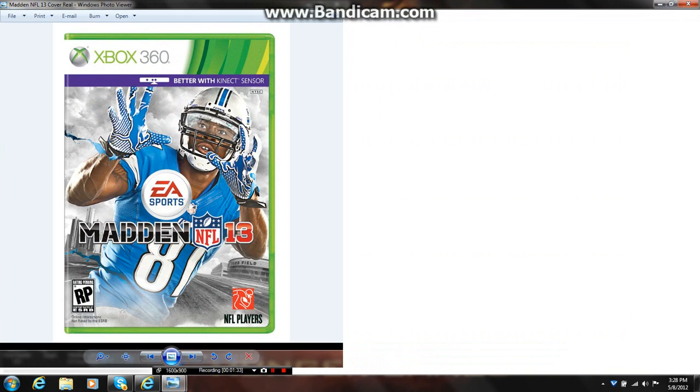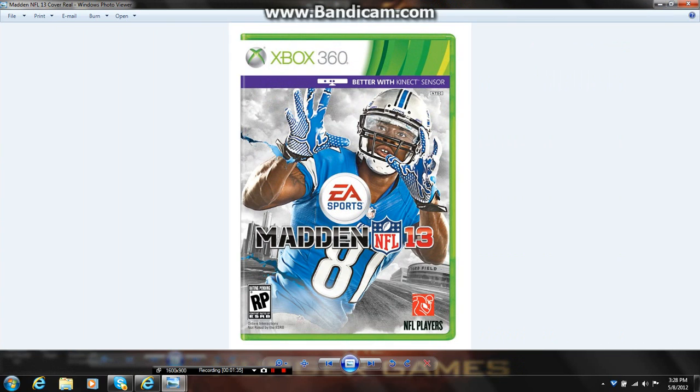So yeah, tell me what you think of this cover of Madden NFL 13. Sorry that I was wrong about the other one — I was just trying to jump on it and find one. But this came off of their Facebook page, which I'll put a link in the description box. Till next time guys, remember to comment, rate, and subscribe.